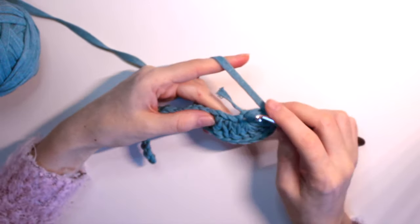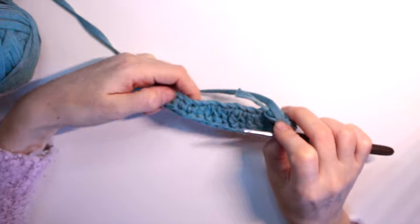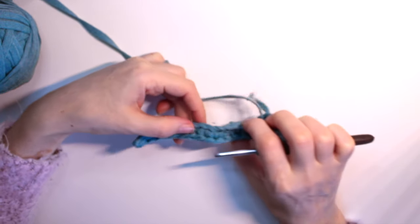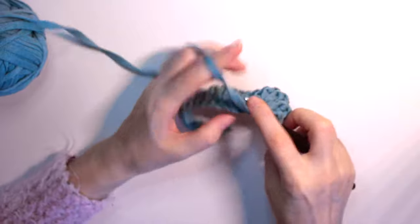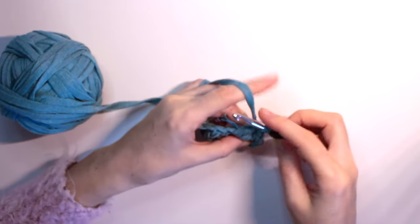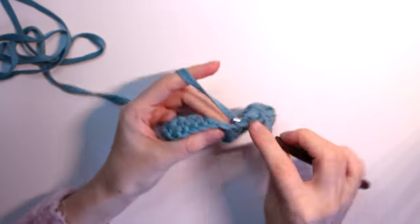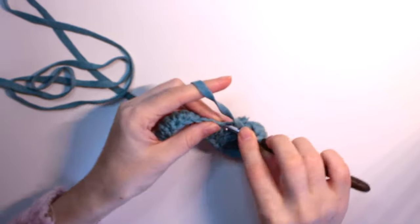Now we go on the way back. On the way back, we just repeat: where we had double crochets we do double crochets, where we had half double crochet we do half double crochet, and where we had single crochet we do single crochet. So we do six double crochets on the way back: one, two, three, four, five, six.